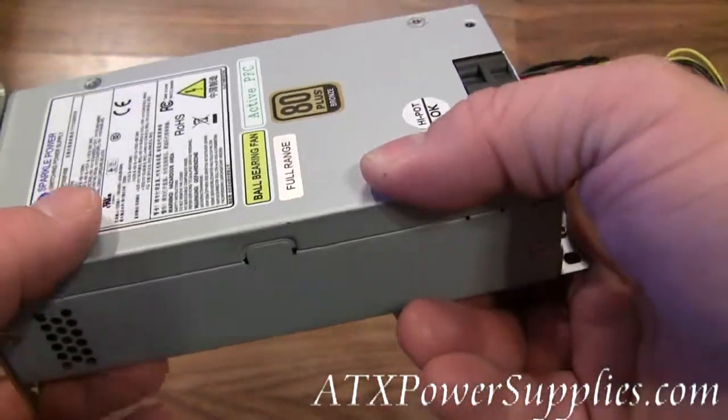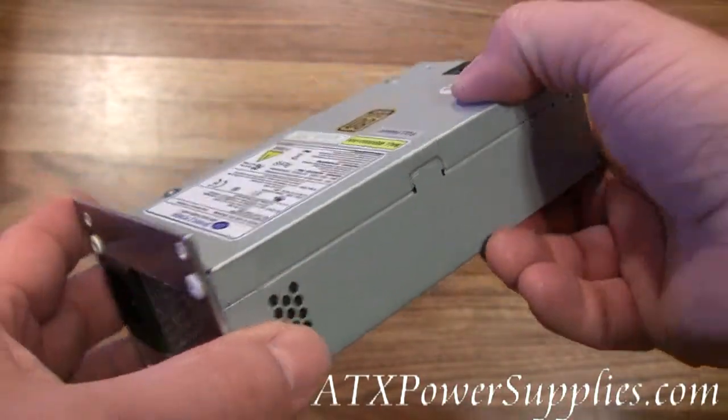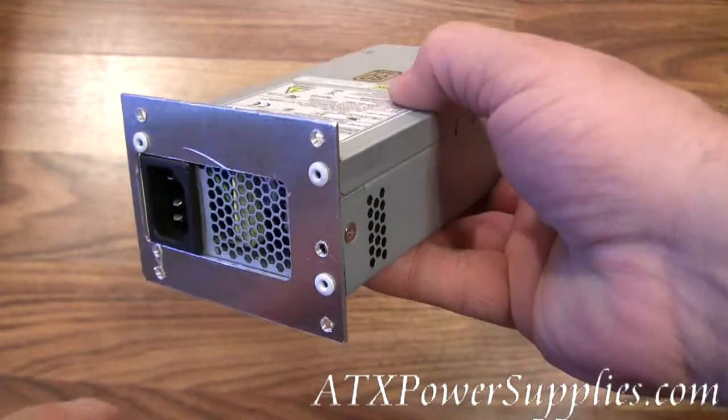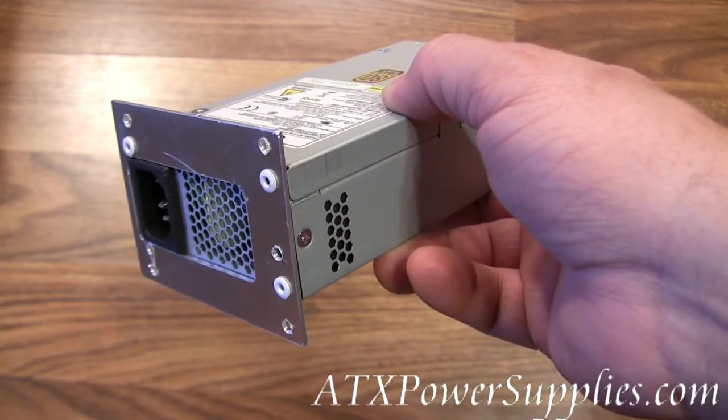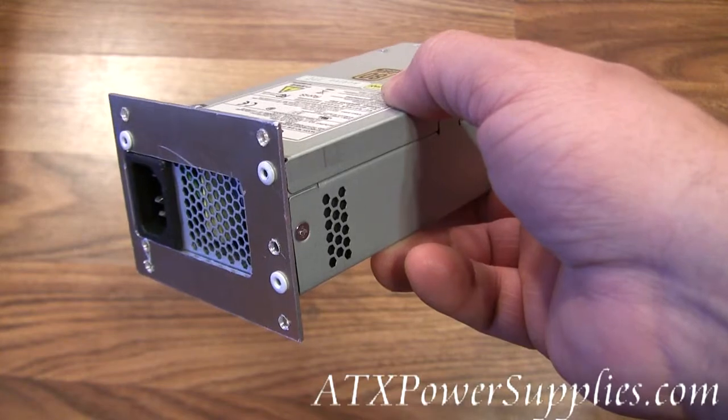First of all, we chose a 300 watt base model. The reason why we did this is because we wanted to make sure we were equal to or greater than the wattage of most TFX power supplies out on the market.